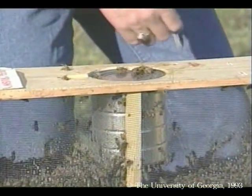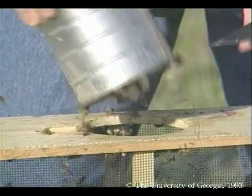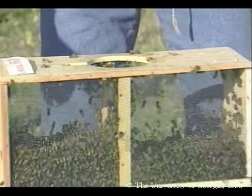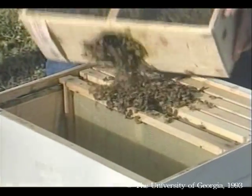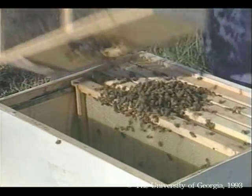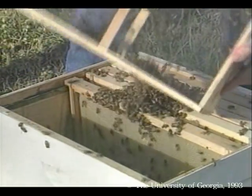Now I can remove the feed can. The bees are now ready to pour into the hive. It's important to shake quite a few bees right on top of the caged queen. Then the rest of them can go inside the space you created earlier. Keep bouncing the package to shake out all the bees.